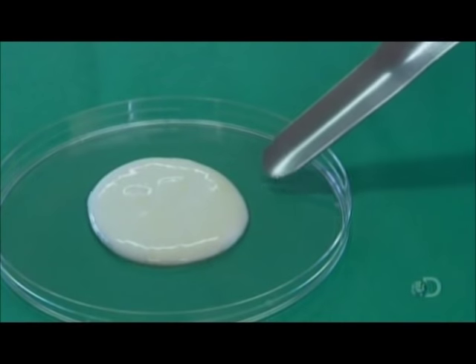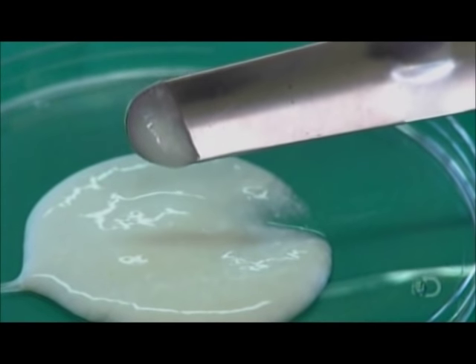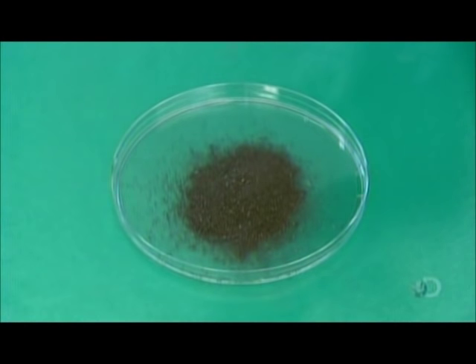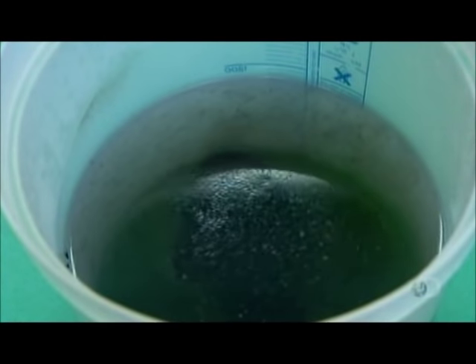They begin by pouring milk into a vat. Next, they add starter culture — laboratory-grown natural organisms. Then they mix a blue mold culture, called penicillium rocaforte, with distilled water, and add this to the milk as well.